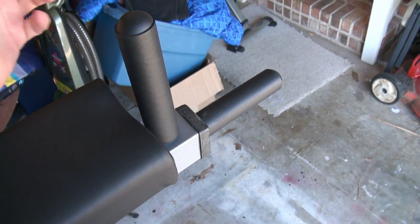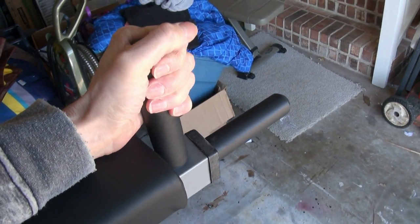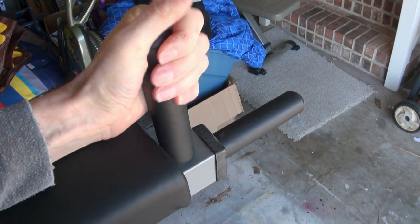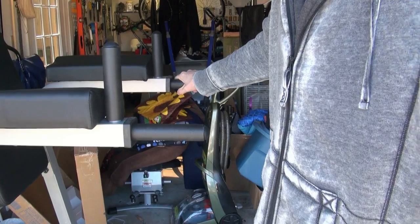The only minor gripe I have is that these little gripping handles should be about an inch taller in my opinion. If they were any shorter, I'd have a serious problem with them. But as they are, they are adequate for my hands and grip, so I can't take any points off there.